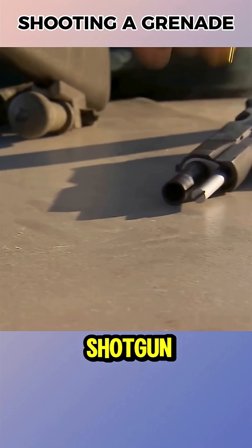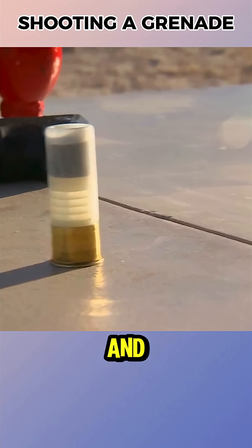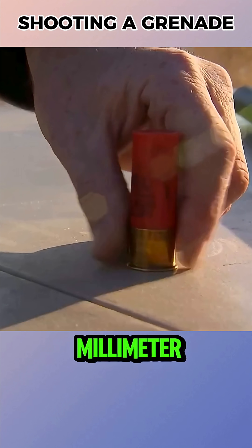The three ammunition types were a 12-gauge shotgun shell, a 5.6mm handgun round, and a 7.62mm rifle round.